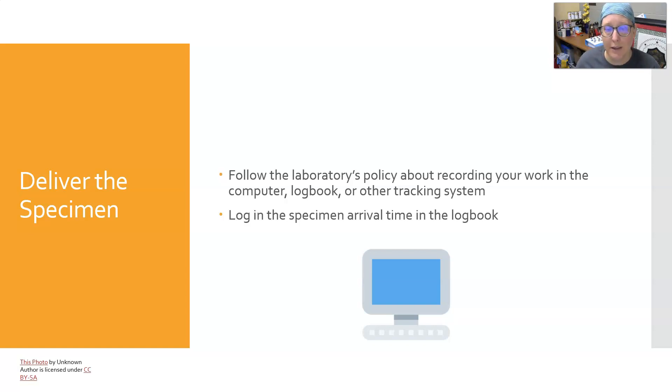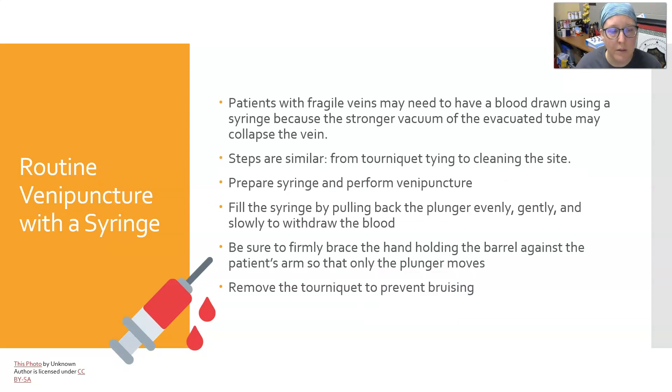A note on routine venipuncture with a syringe: patients with fragile veins may need blood drawn using a syringe because the stronger vacuum of an evacuated tube may collapse the vein — this can be especially true for elderly patients. The steps are similar from tourniquet application through cleaning the site. To prepare the syringe, pull on the plunger once or twice to make sure it can move freely, because sometimes in manufacturing the rubber part of the plunger sticks to the barrel.